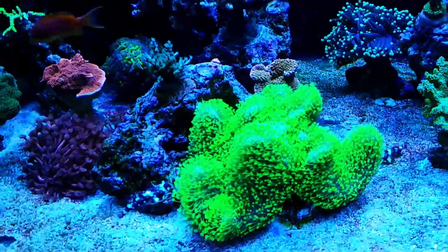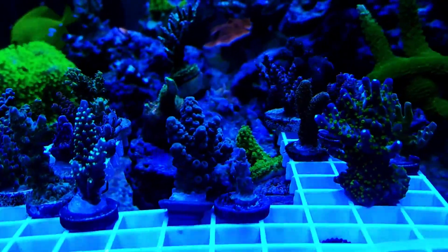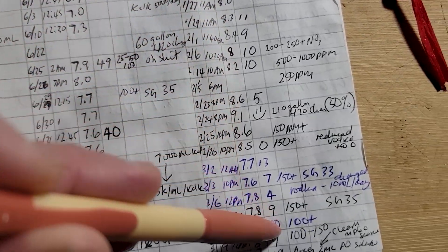Maintaining alkalinity in your tank is one of the secrets to a thriving reef aquarium. But how do you keep it stable? In this video, I'll share my go-to methods and explore other strategies to keep your ALK, short for alkalinity, rock solid.